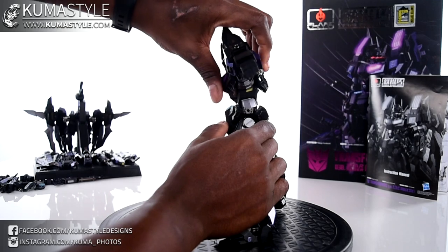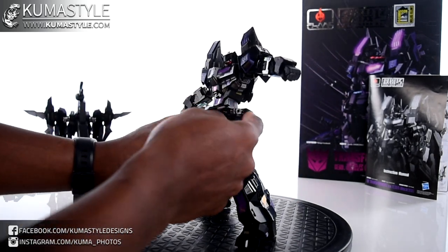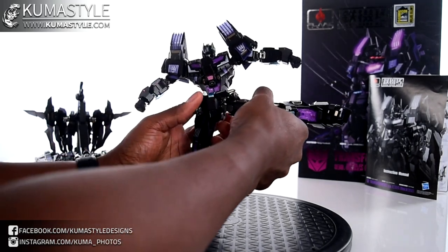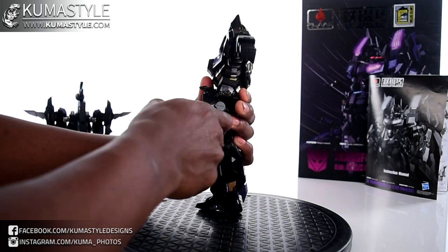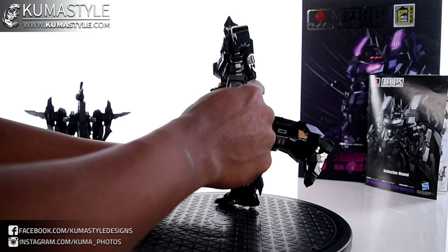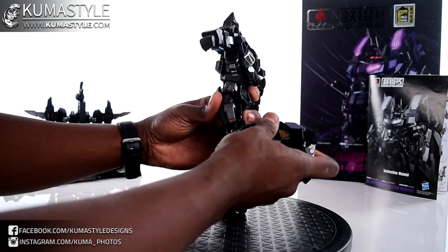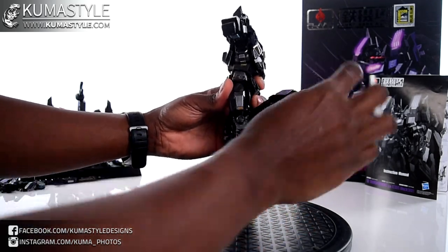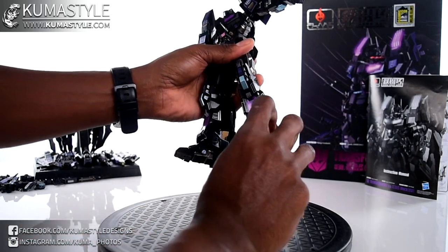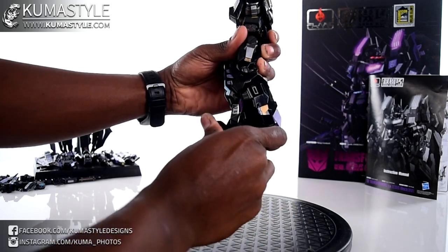Not a ton of back movement but there is an ab crunch. The front and back skirts both move, and there are sword holsters on the sides that move up and down. Outward leg movement, good forward swing, but limited backward because of where the hip hits. There's a thigh swivel. The knee is a double joint with some moving pieces in the knee — pretty cool. The ankles drop down, giving quite a bit of ankle tilt, plus a forward rock and backward movement.